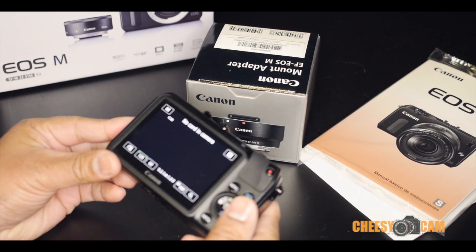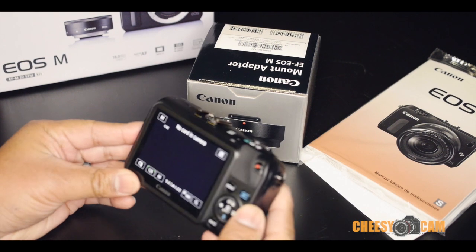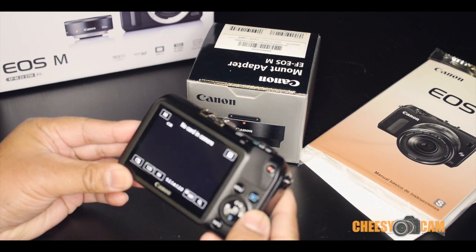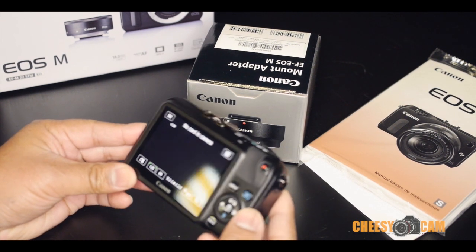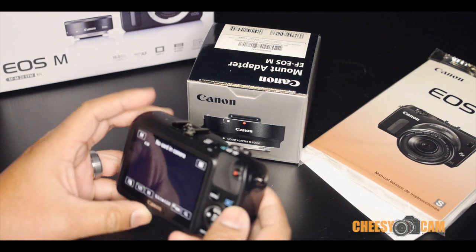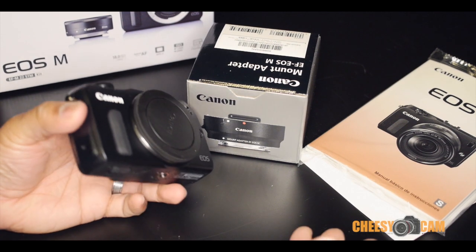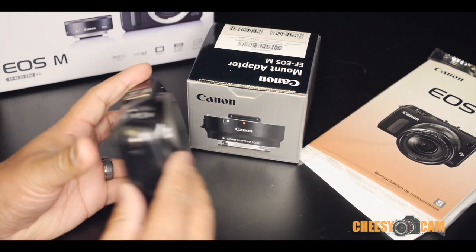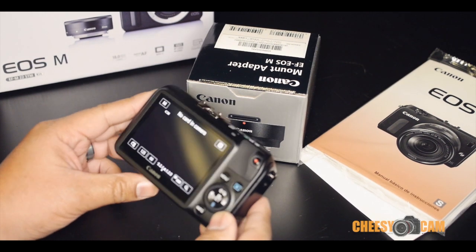I'm not sure where Canon's going with this one. I know it's still early, but I think they're going in the wrong direction. They need to make something more like what the NEX or Micro Four Thirds cameras are doing — full manual controls, a lot of buttons and dials so you can get in and out real quick — and then build up their lens product line, because right now this thing doesn't really work for me and I'm not sure who it will work for.